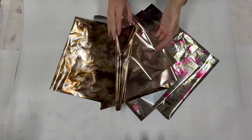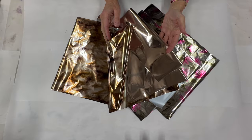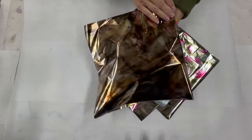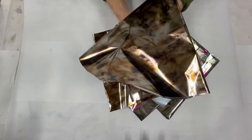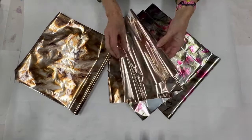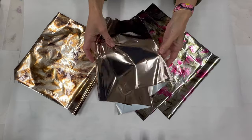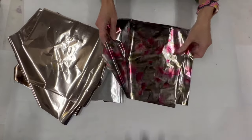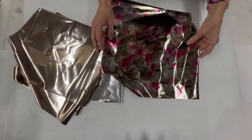Today is going to be about seaming your foils, and I'm going to go over a couple different types of foil. I have one here that has a very subtle pattern with multiple colors and it's mottled, so that might be a little bit different. I'm also going to do a solid color, which is how you would seam most of your foils.